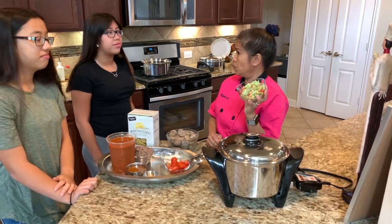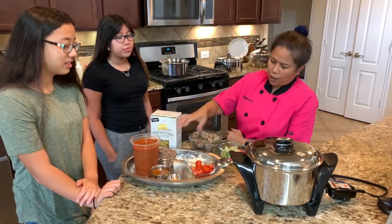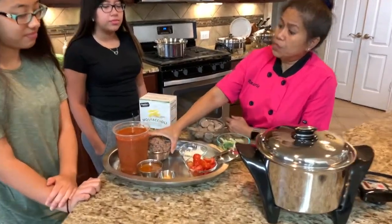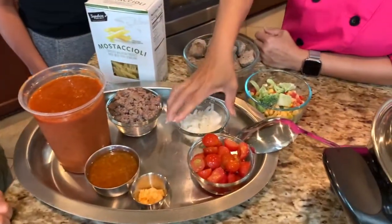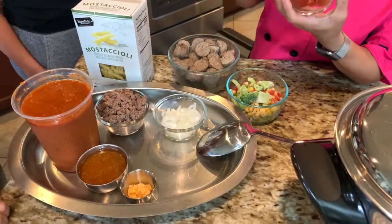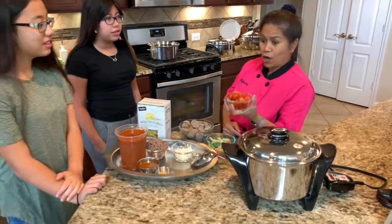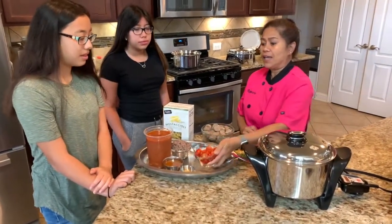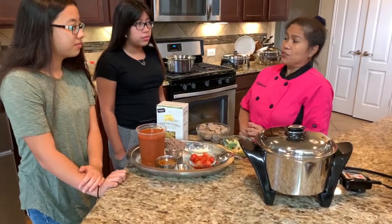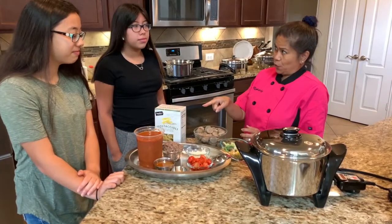Much healthier, much better! We have a cup and a half of ground beef, diced onion, and diced cherry tomatoes. We actually grew these tomatoes in our backyard, and this marinara sauce is homemade by Chef Rose — from our garden as well.